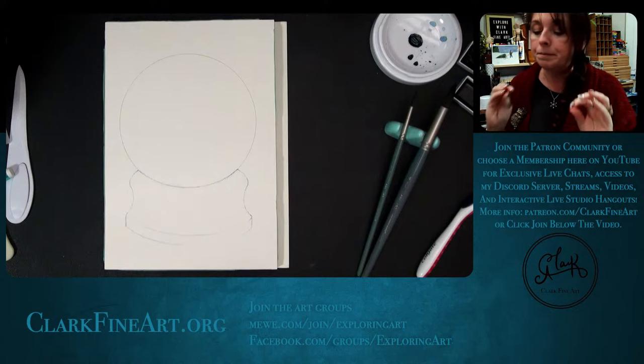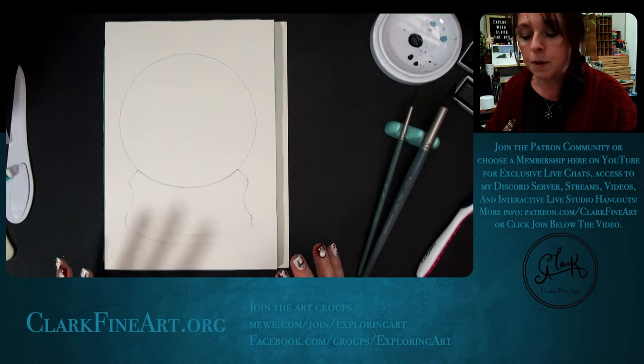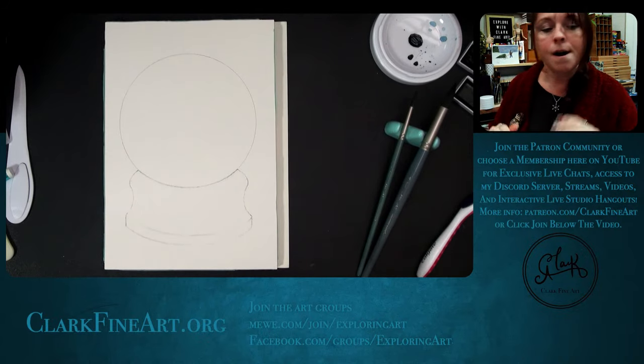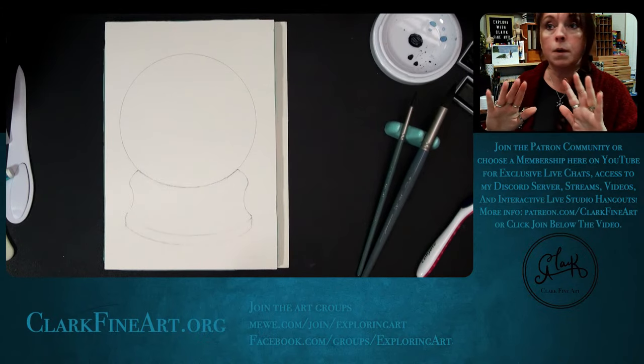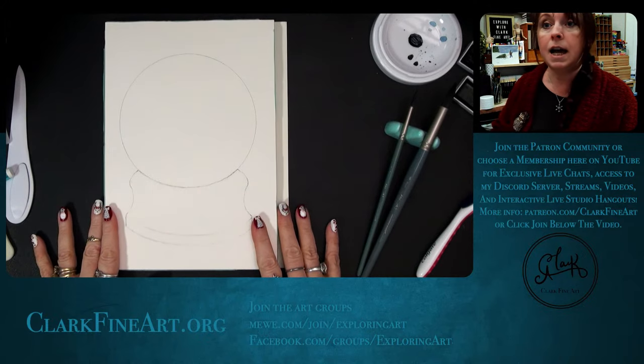We're going to go through this step by step, so you can absolutely paint along with me in real time. Step one is to begin by sketching the design onto your watercolor paper.